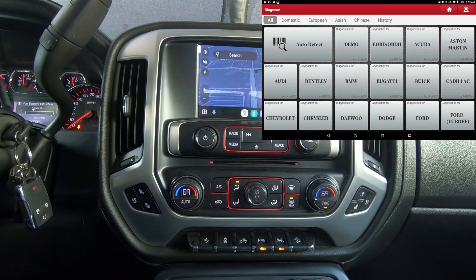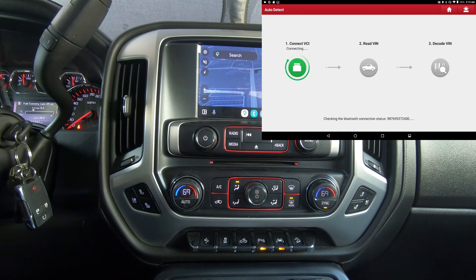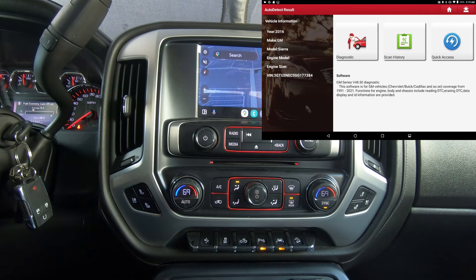We'll do an auto detect. Basically all I'm going to do is roll the windows up and down, the wipers, maybe honk the horn — something just to show that the bi-directional test is still there. You can see the software is for GM vehicles with coverage from 1991 to 2021.